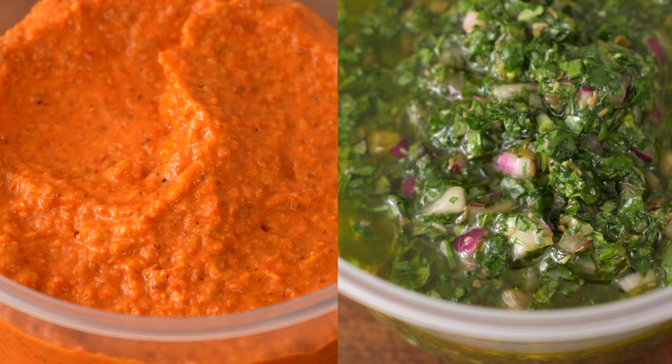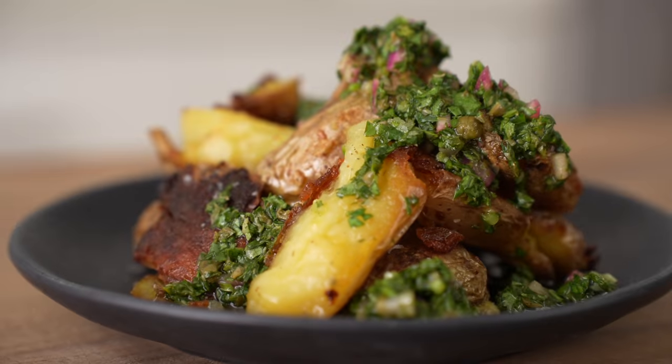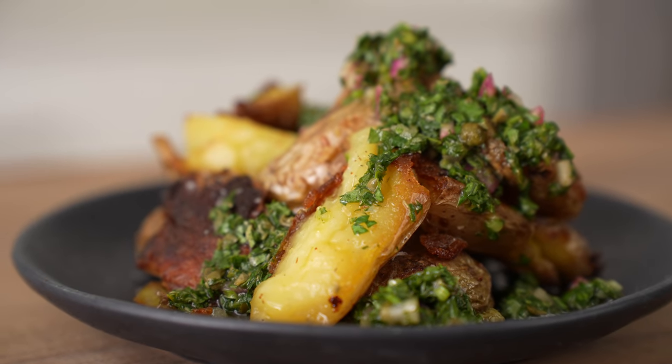Don't sleep on these sauces — use them on everything. They're super easy to make. I really hope you try this soon. Let's eat this thing.